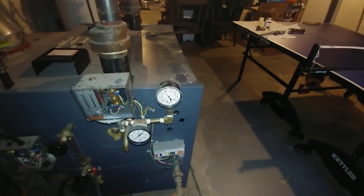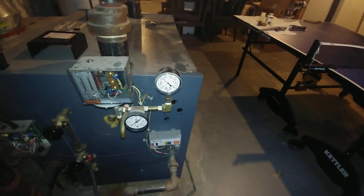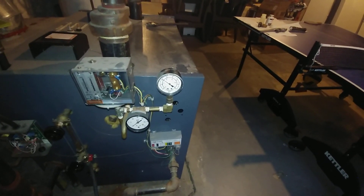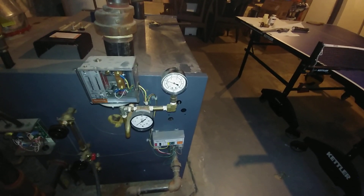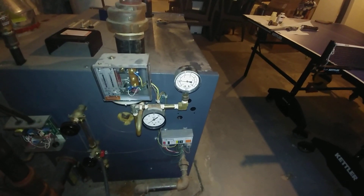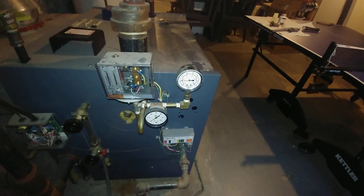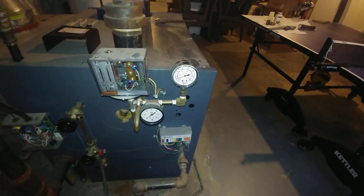Now I'm going to release my finger — air escaping, pressure dropping. And the vapor stat just reset and fired the boiler again.